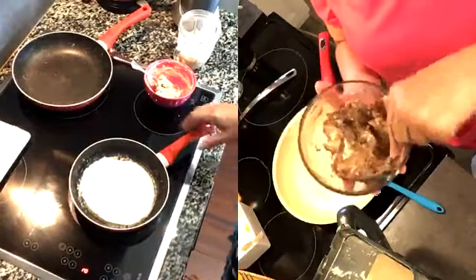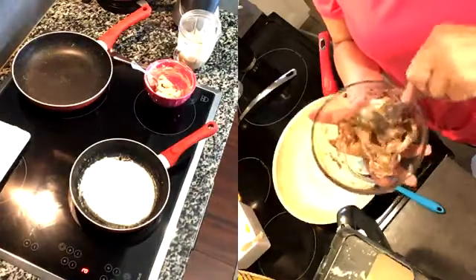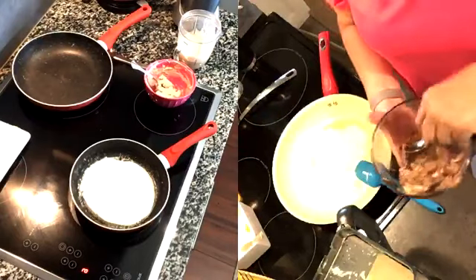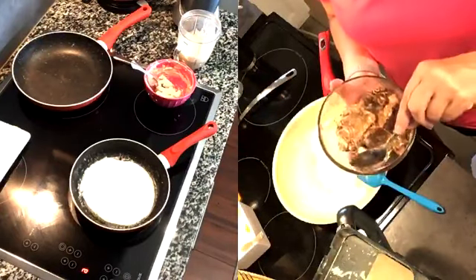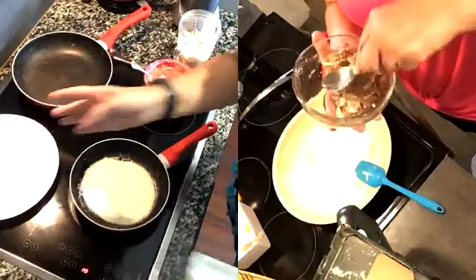I was thinking peanut butter snickerdoodle would be really good. Oh yes, right? That would be delicious. Any reason to eat peanut butter is good in my book.